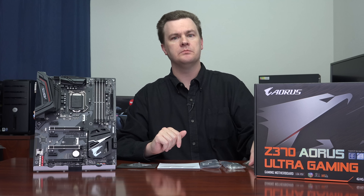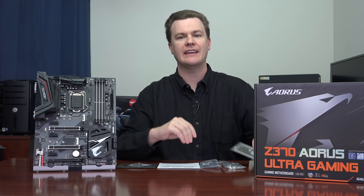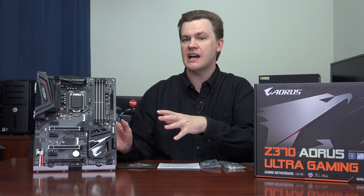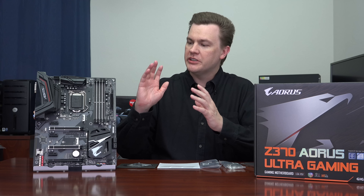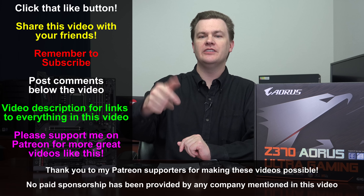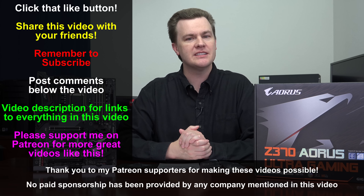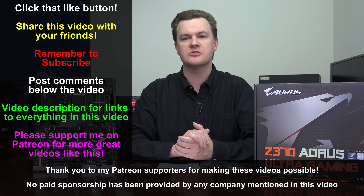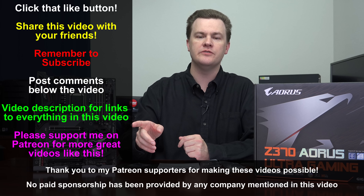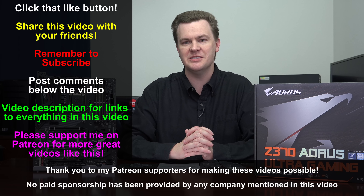You get a suite of SATA cables for drives as well as your IO shield, which is very nice — screen printed in black as well. This is going to be one of the boards I test with and you'll see that in upcoming benchmarks. It is a very nice board, and for those looking for a premium experience with RGB lights and all the key features, I would put this on your shortlist. Like this video if you like it, share it if you loved it, subscribe with the big red button below, and check out the links in the description for all my motherboard and CPU reviews, the Coffee Lake launch review, and upcoming benchmark reviews. Thank you for watching — I'll see you next time.